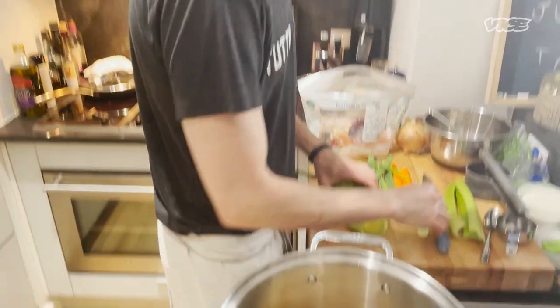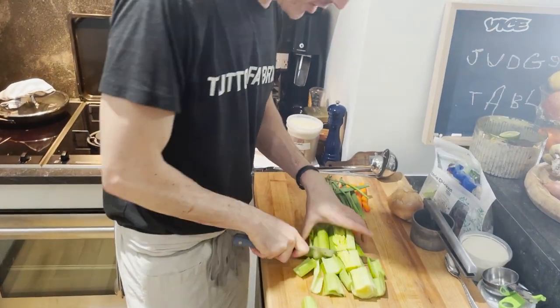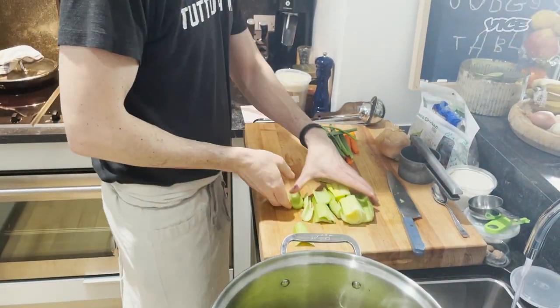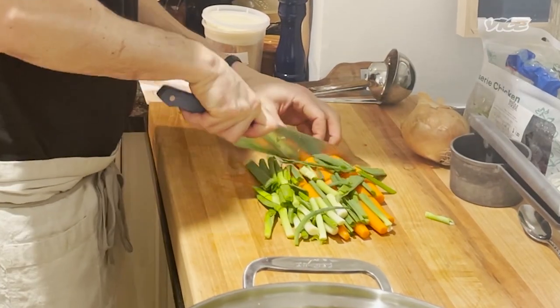Sometimes beef bones are roasted, but for chicken you have a roasted chicken stock, which is what we see all the time over there. The chicken is submerged in the water right now. I'm just gonna coarsely cut the celery too. You can also, funny enough, add everything to a blender to get an even more intense stock in less time. In goes celery.